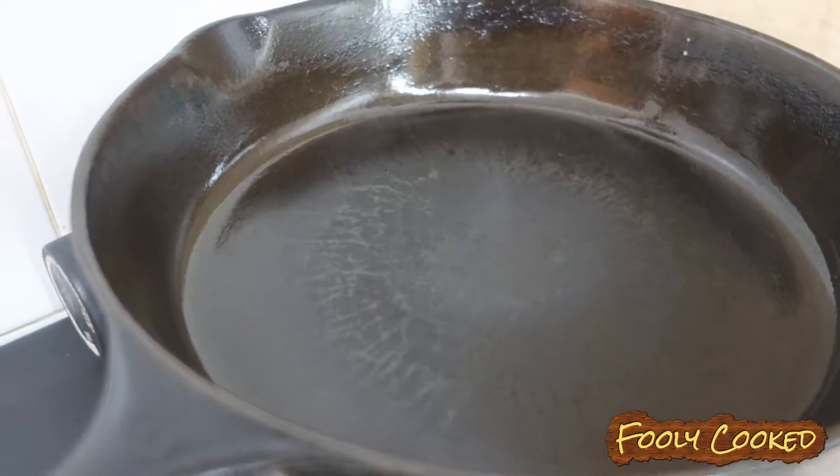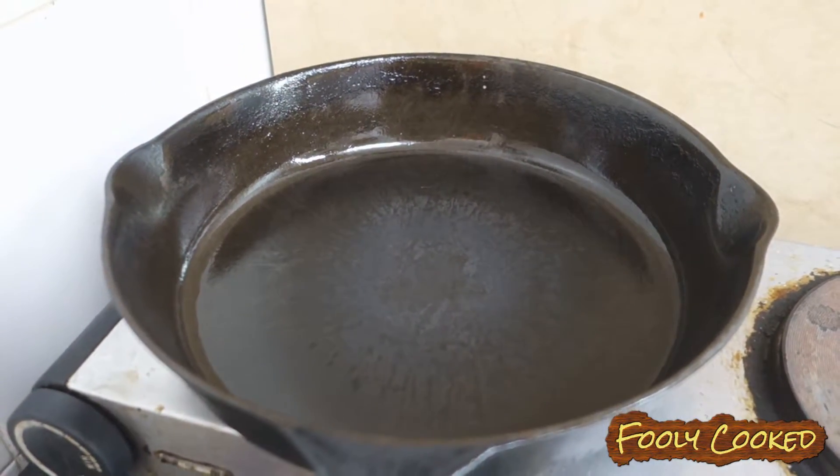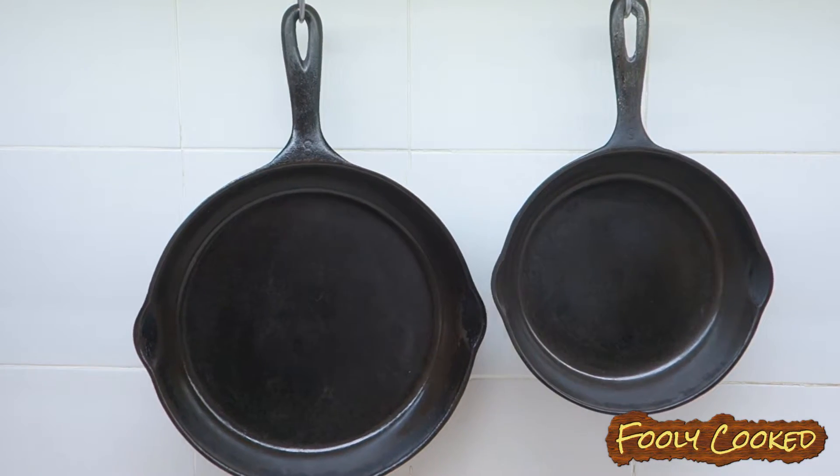I just want to warn you: when you're seasoning your pan on the stove and it starts to smoke, you definitely need a lot of ventilation. You don't want to be breathing that, and it can smoke pretty rapidly, so don't walk away from it. Just stay with it – it only takes a few minutes. And that's how I season my skillets.